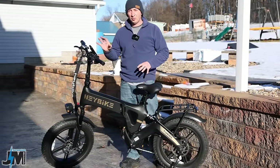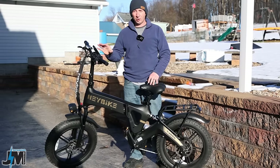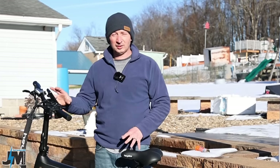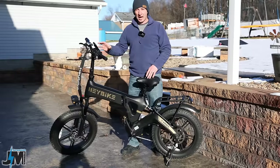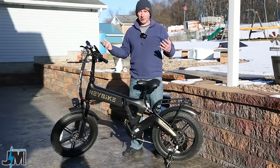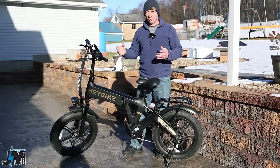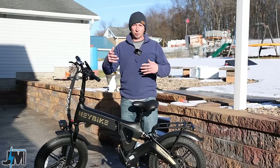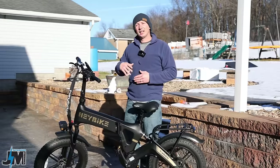I've been in contact with Haybike about the user settings not working in the app. They said the problem was that this was such an early test model that the hardware in the display was not compatible with the newest firmware update. They can send updates over the air, which is pretty awesome, and they are sending me another display. I'll update you guys in the comments or make a short video.